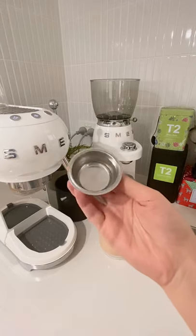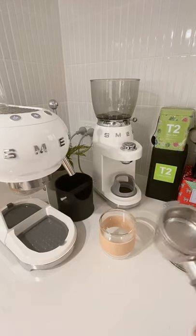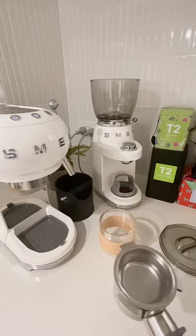The Smeg comes with a pressurized basket, so most coffee snobs probably don't rate this machine. What it means is that the coffee kind of collects near the hole and then the machine creates pressure and pushes the coffee out.